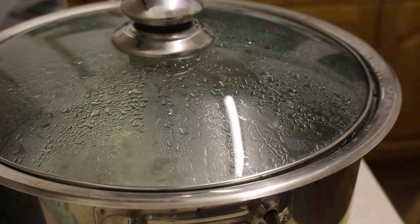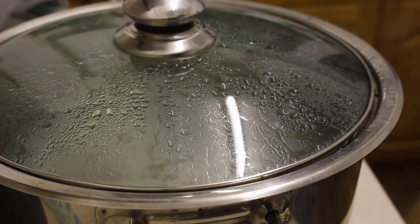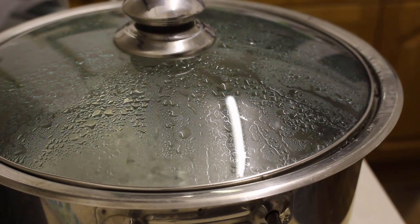Hey lovelies, hope you look good and everyone's staying inside. I'm literally just gonna do another quick one to show you how I do my stuff.